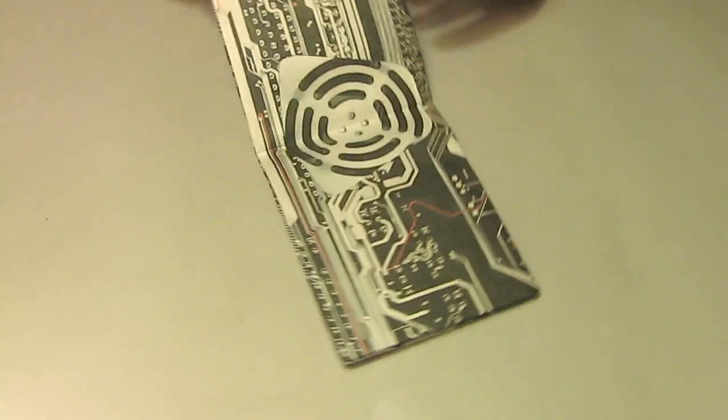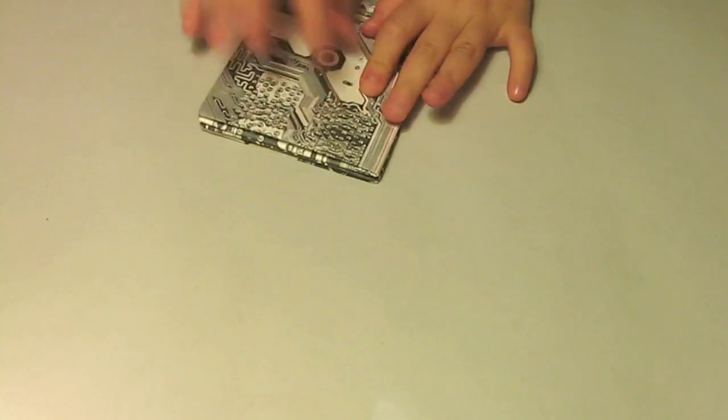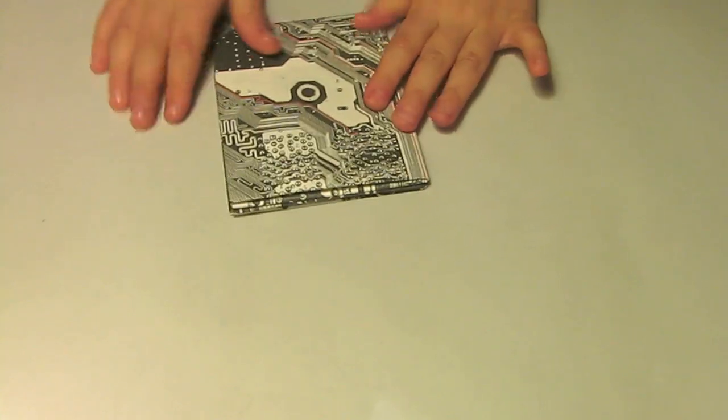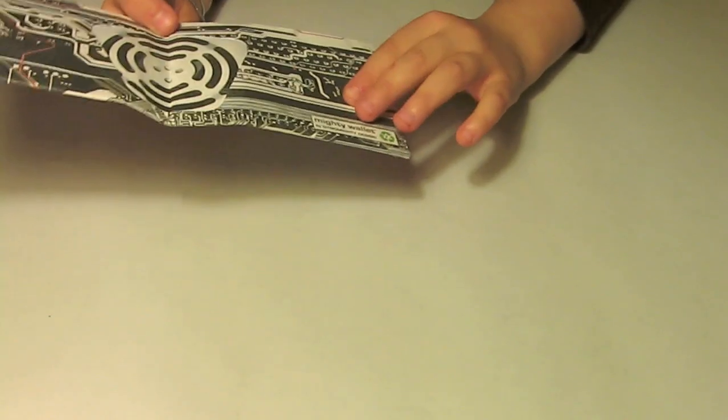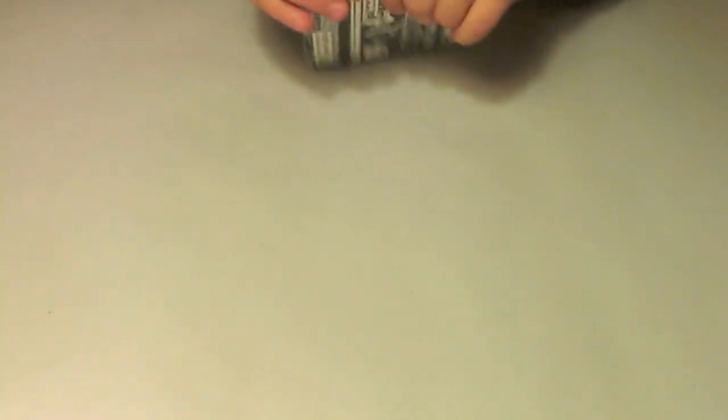First you're going to flip it over to the other side, pull it, and after you pull it to the end you press it.